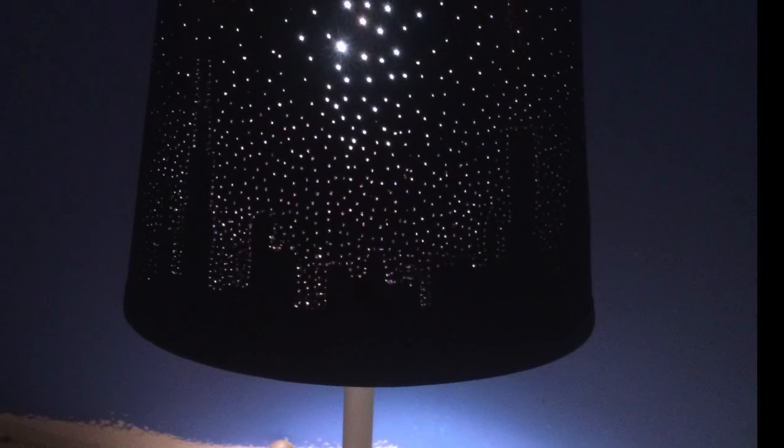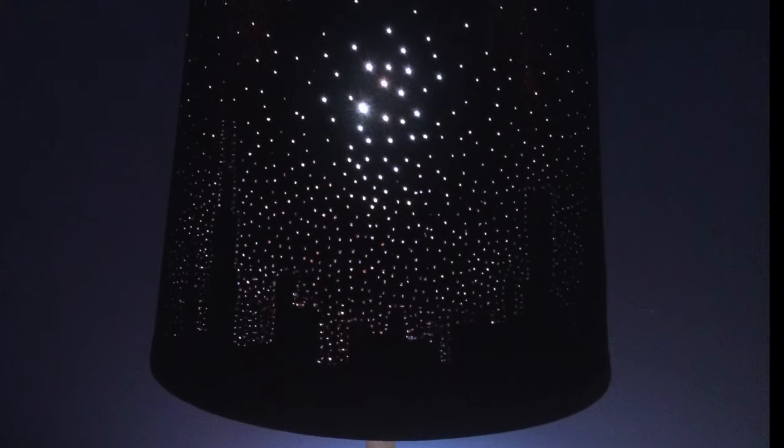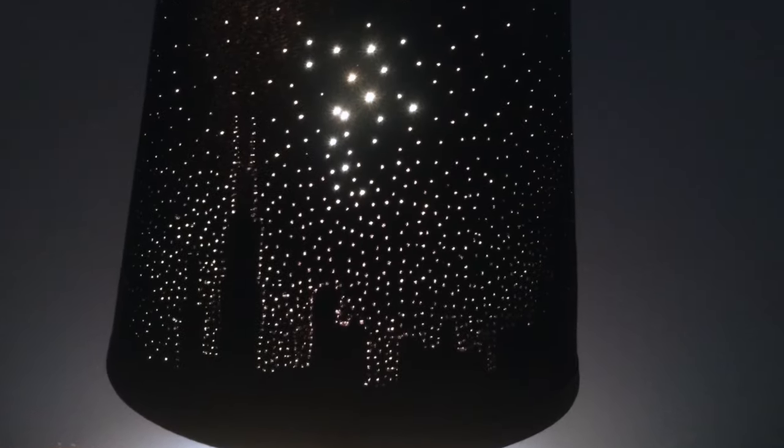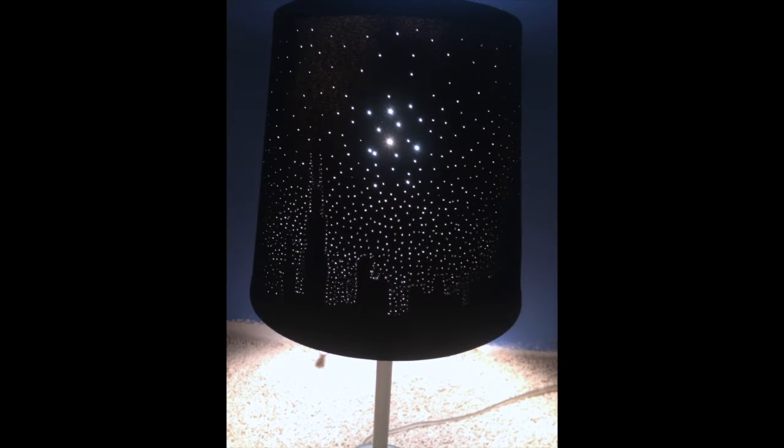I gave this project two thumbs up, and I know I already made a lamp tutorial but I really like this one too, so I made another one. Thank you so much for all your comments and all the subscribers, I really appreciate it.